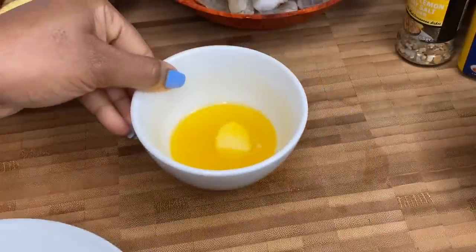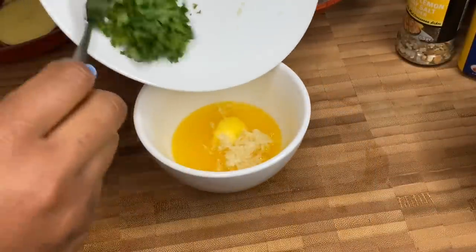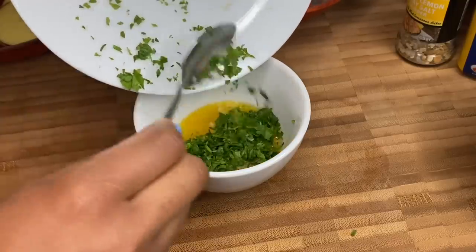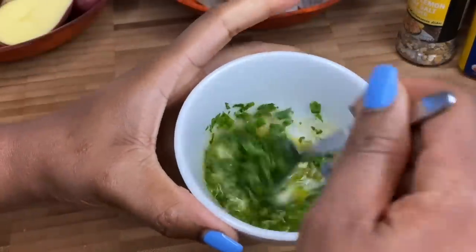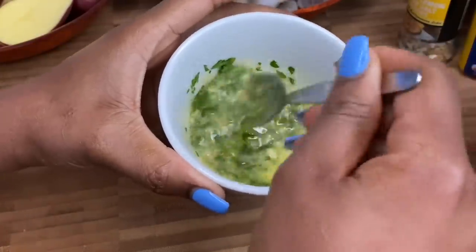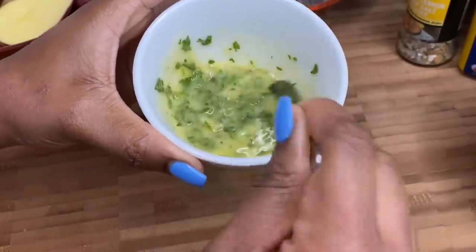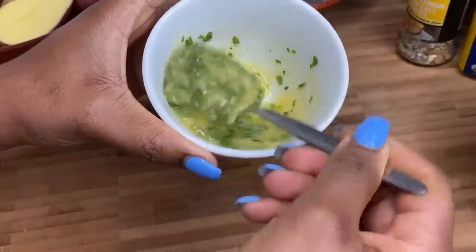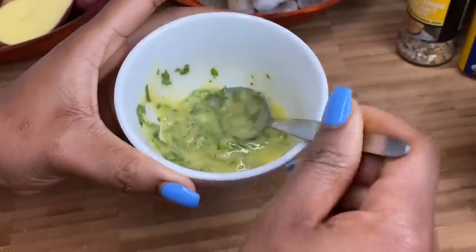I have my butter over here and I'm just gonna go ahead and add in my freshly grated garlic as well as my parsley. Give that a good little mix. That looks so gorgeous — set that to one side.